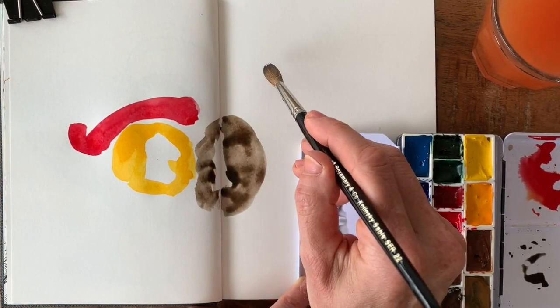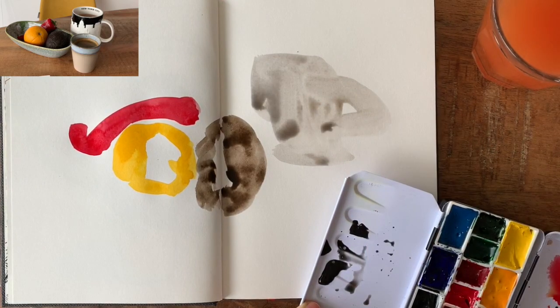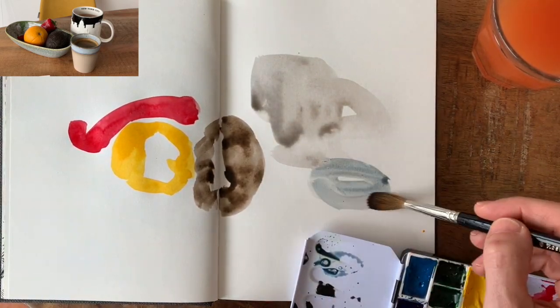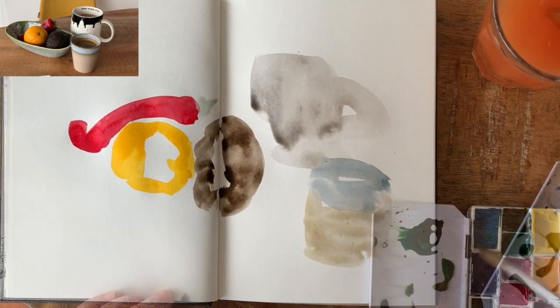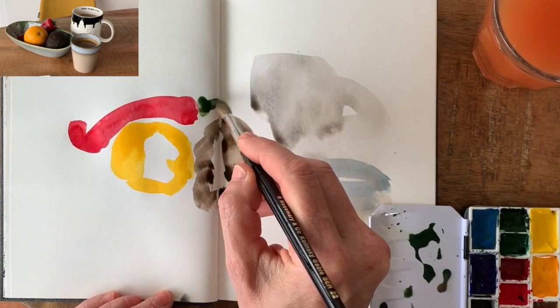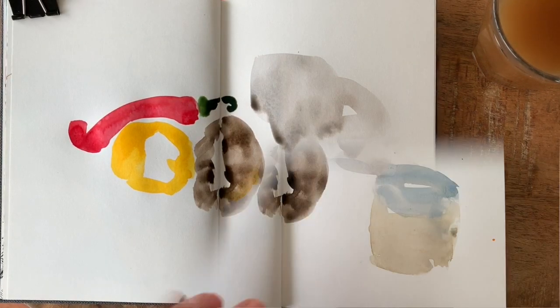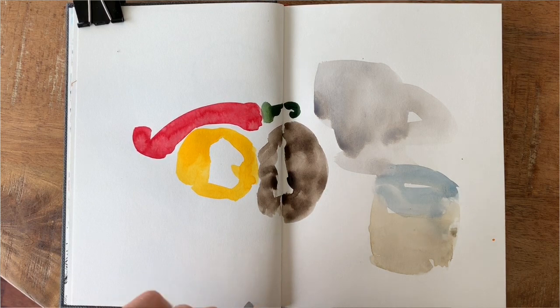I mix my color for the tea mug, which is actually a white mug, but I'm mixing a warm gray using brown and blue. I know this all looks like indistinctive blobs, but wait until it's dried and we start adding line. I'm super impatient, so I'm ignoring the fact that the green stem of the pepper hasn't dried just yet — I'll just work around it.